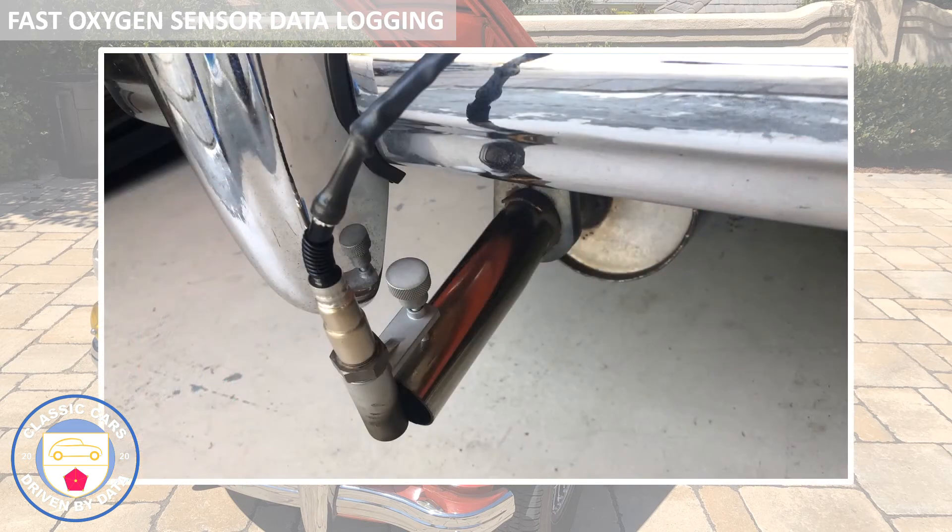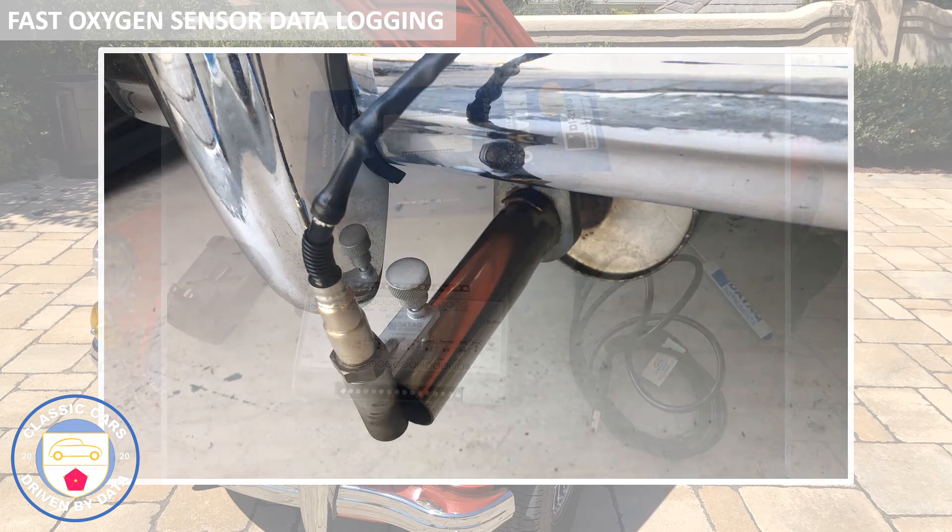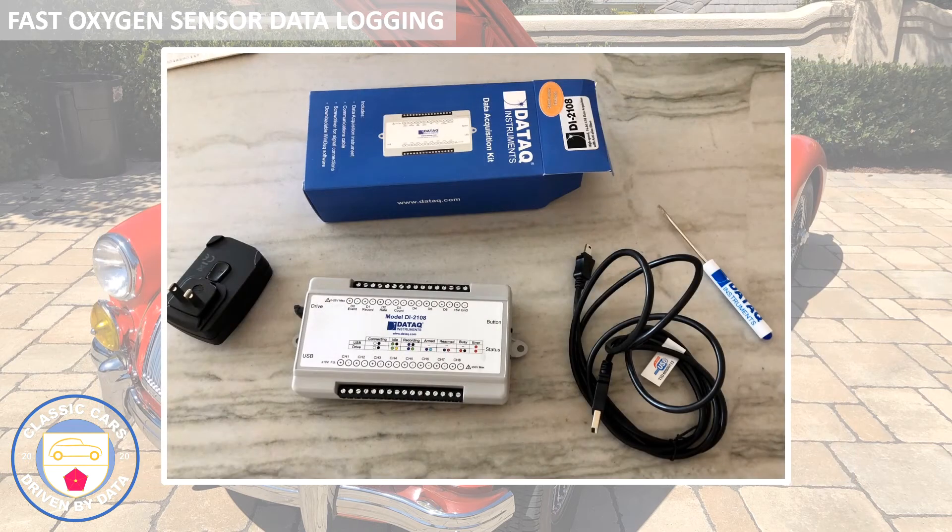Here it is installed, just as we talked about. It's been screwed into the adapter and the bracket that holds it to the tailpipe. So in order to get the data out of the FAST display unit, it's necessary to use a data logger.